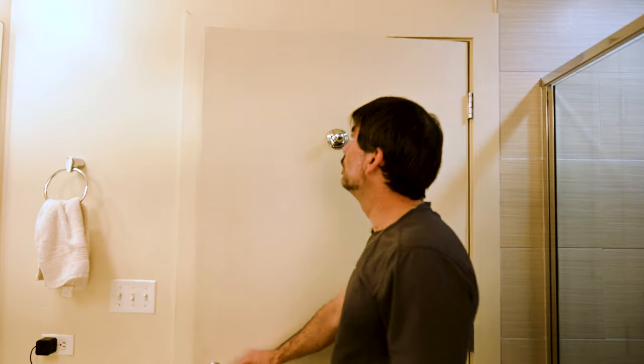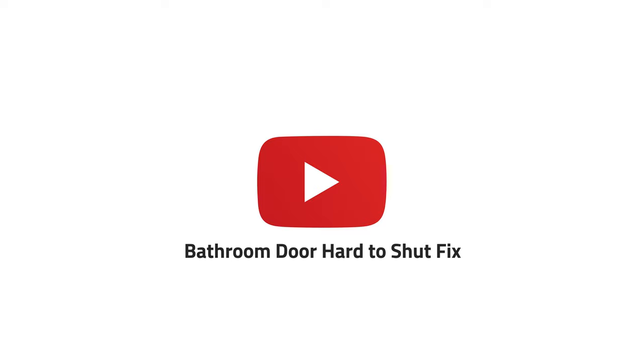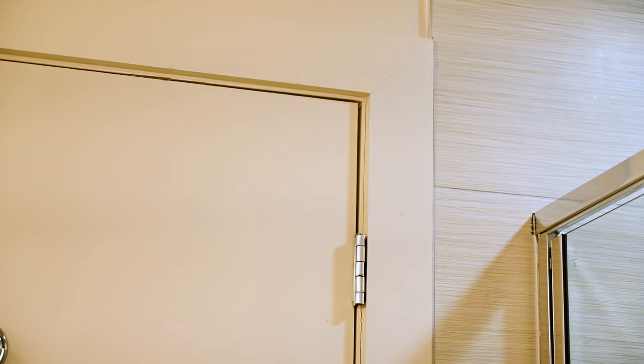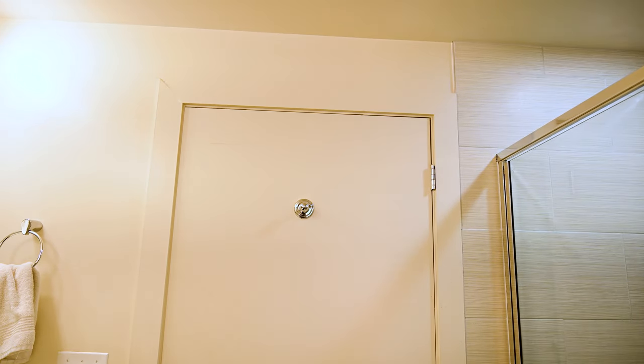Got a door that's sticking, not shutting that easily. Let's fix that. Over here to the right, we've got some space. Our hinge is just misaligned a little bit. I'm going to show you a couple ways that you can fix this problem if you have a door in your house that is slightly rubbing against the door jamb.